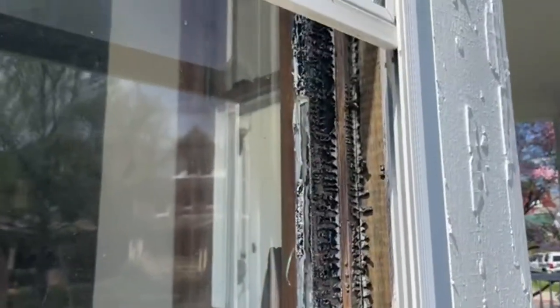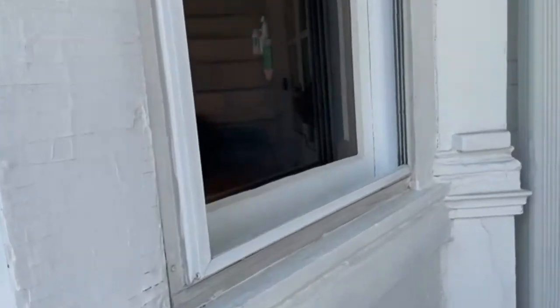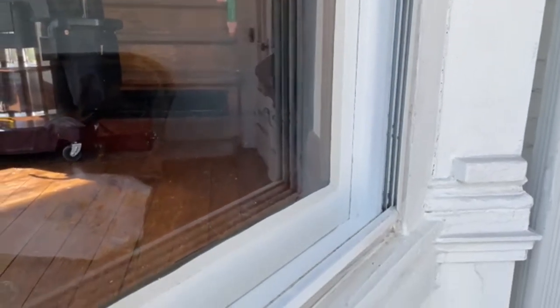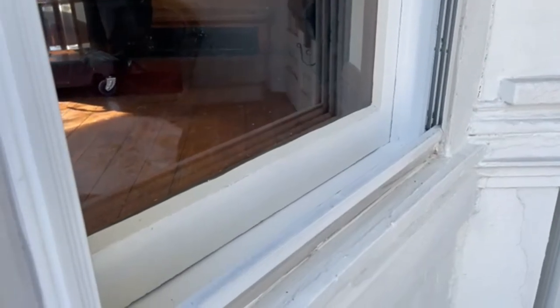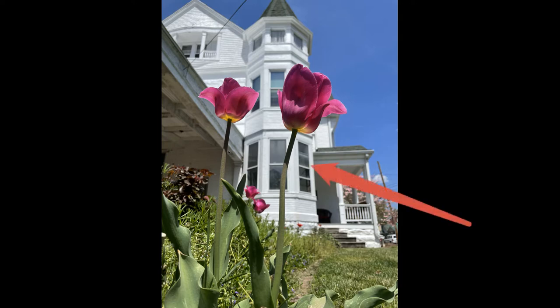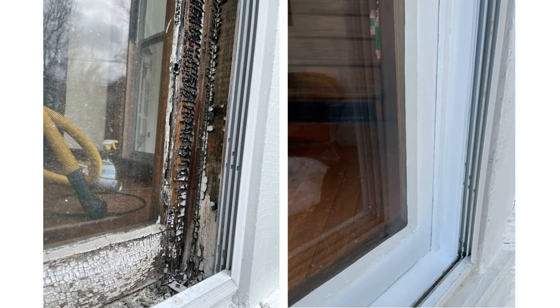Here's a quick before picture — you can see it was just old and nasty, and that's the best description. And here's a look at the after: nice fresh white paint, not 74,000 layers, just a few coats. To protect the paint going forward so I don't have to do this again — because it was time consuming — I have a saying: do it once, do it right.